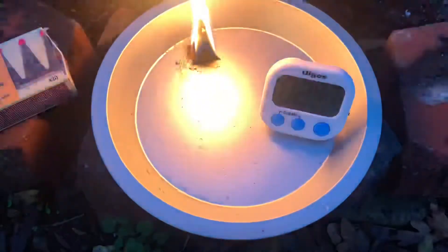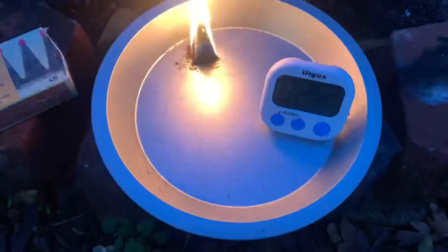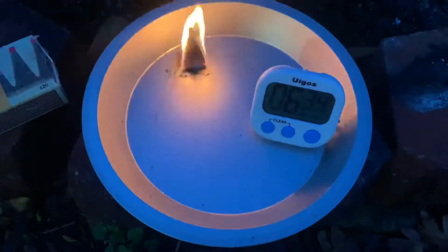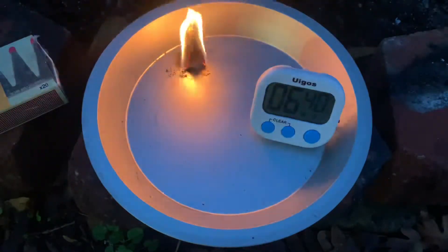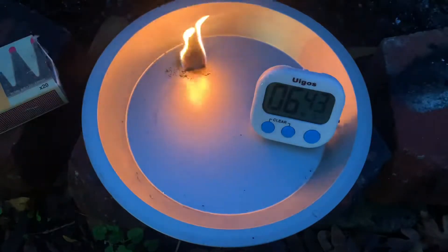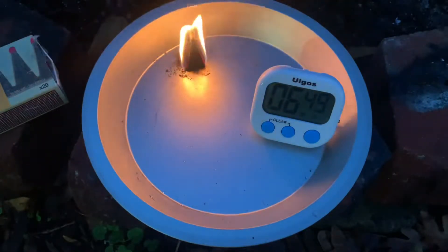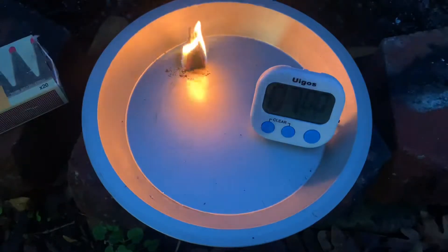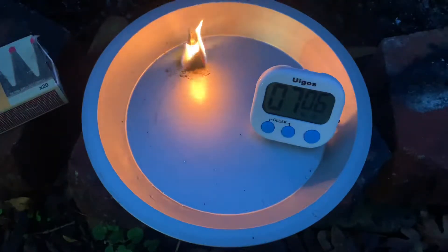Now we're going to fast forward through time to the end of this video so you can see how long these last. Here we are at just under seven minutes, and they say they burn for seven minutes — so it lived up to its promise. I like a product that works. Usually if you can't get a fire going in seven minutes your tinder is going to be really saturated, really wet, but this still works to help you get your fire started. It has worked great in the past — I've used it on many camp stoves and it just works.